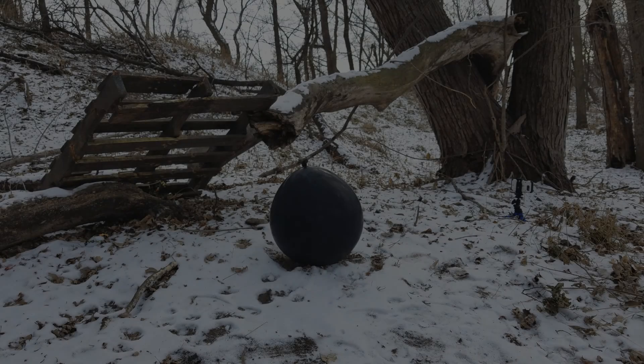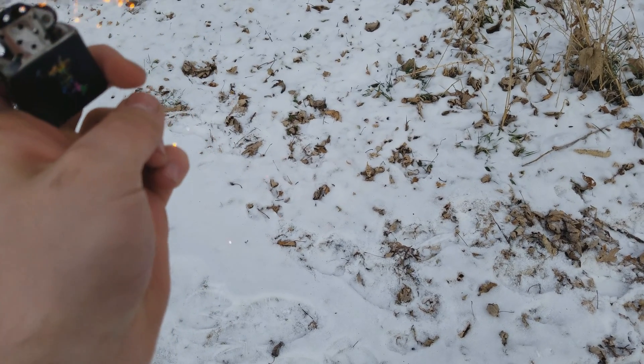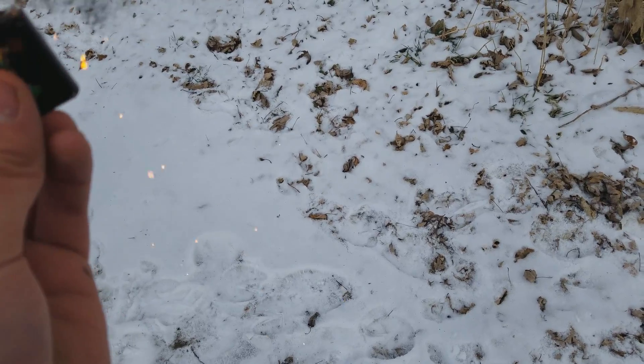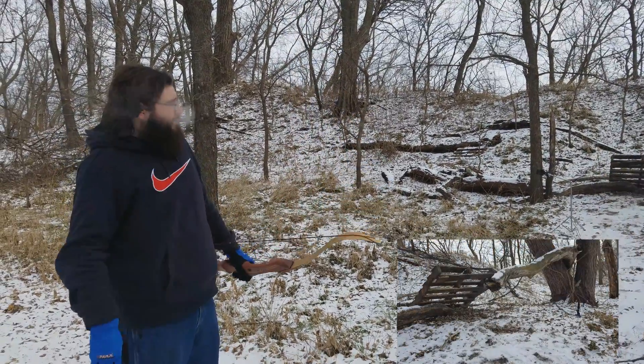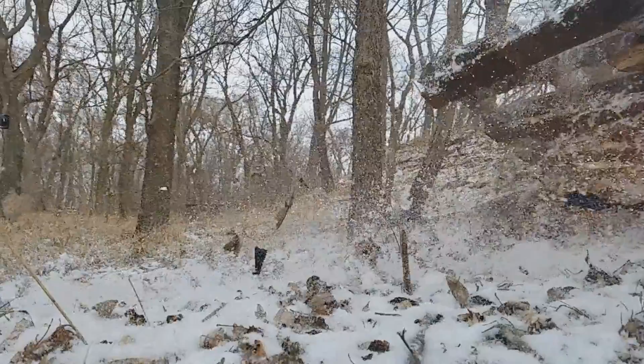I've got one last thing I want to do for this video, and this one's going to be pretty cool if it works like I hope it will. We'll see you next time. Thanks for watching Ruination Range — go ahead and like and subscribe because I've got another video coming up shortly that's very similar to the last part of this one.